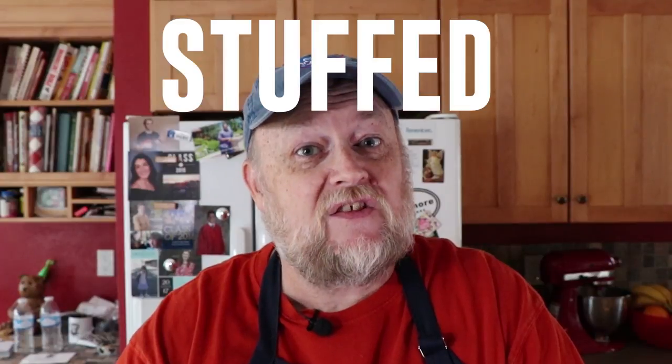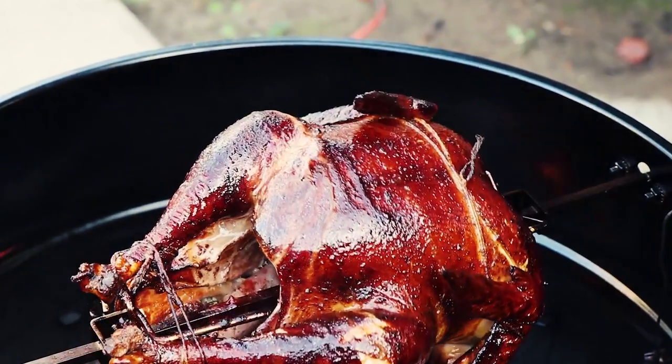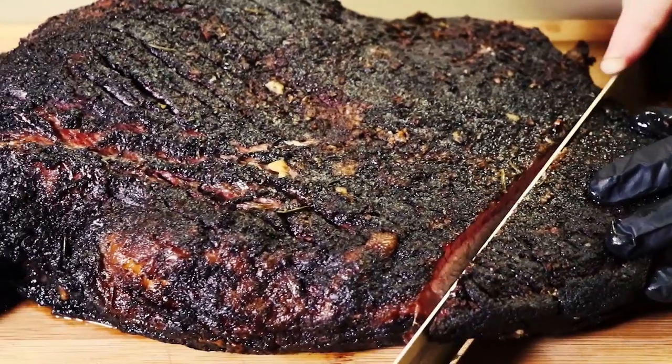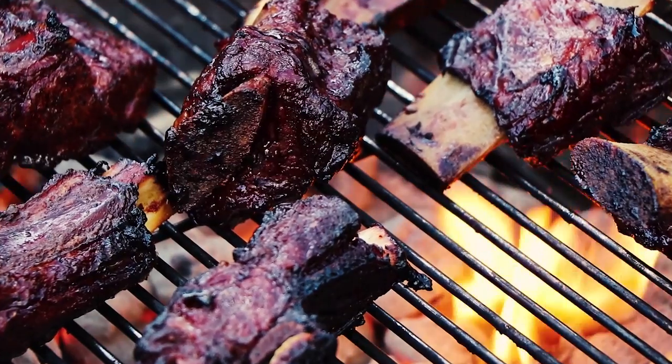Is there anything better than a ribeye steak? How about a ribeye steak stuffed with crab? That's right, ribeye stuffed with crab.